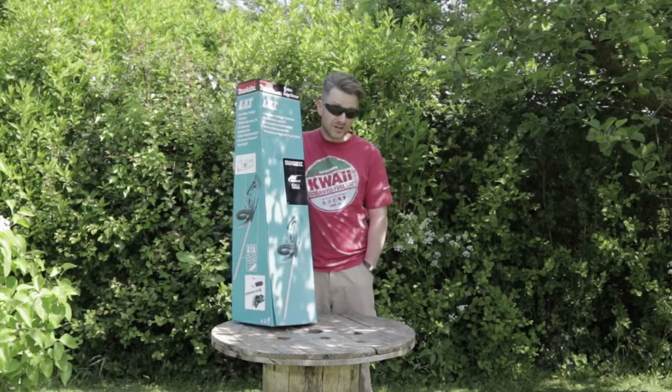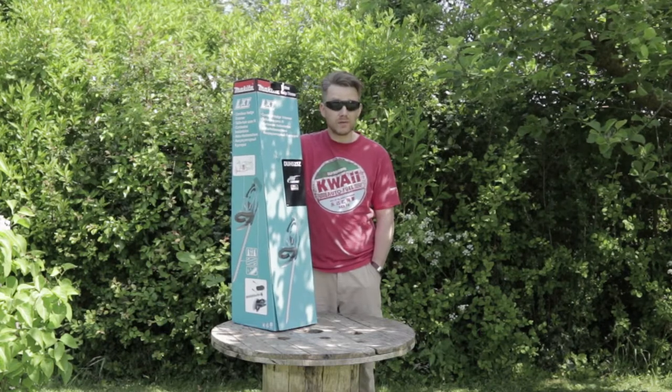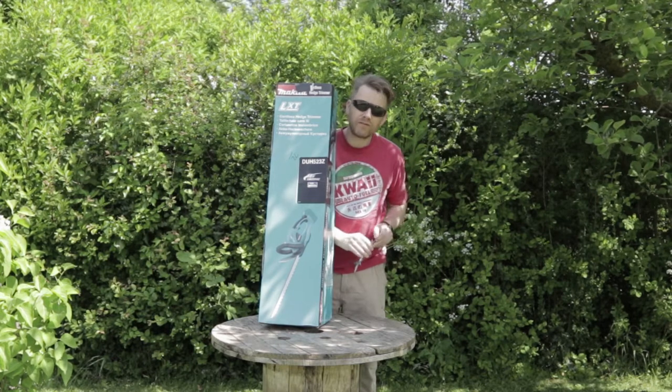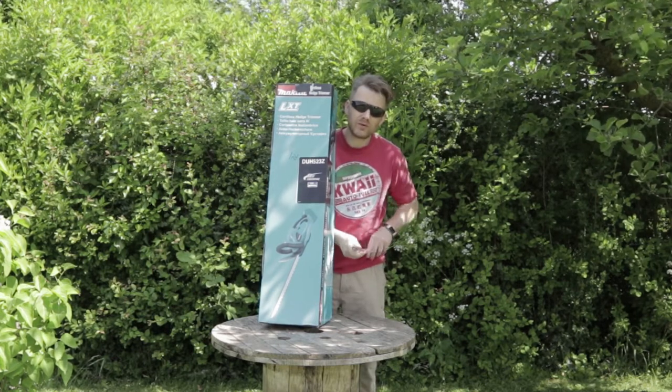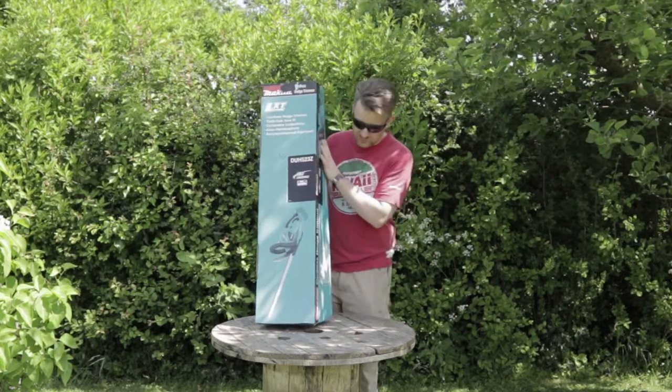It's not a paid promotion or anything like that. Thought I'd do an unboxing and show you how it works and do a bit of a review of it. This we got from Power Tool World. I think we paid about £55 or £65 for it — thereabouts. Not too bad.